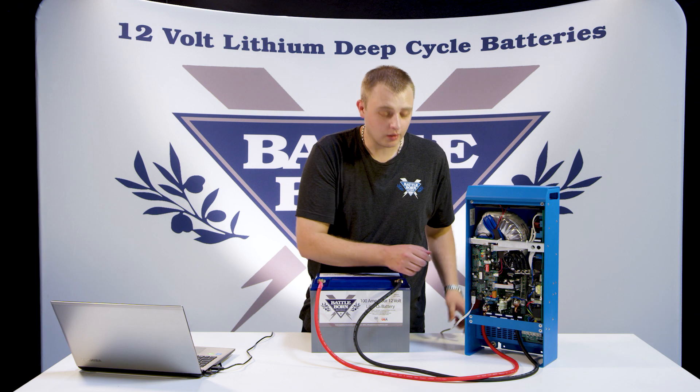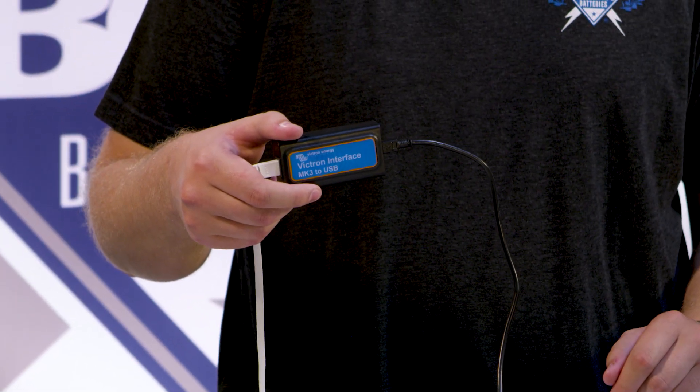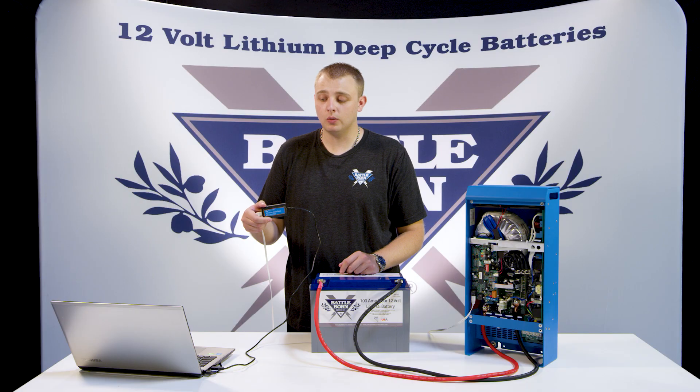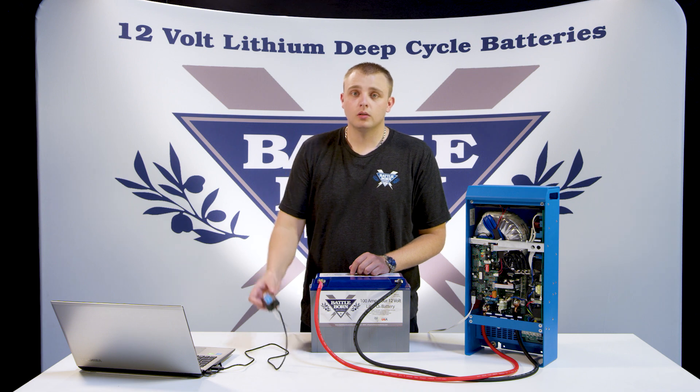So once you have that all set up, you're going to get an Ethernet cable that's going to be connected to an MK3 to USB. And then from there, it's going to go to our laptop or desktop computer, whichever you have. So let's go ahead and dig in.